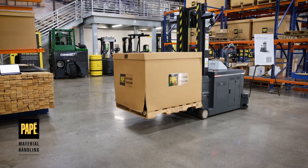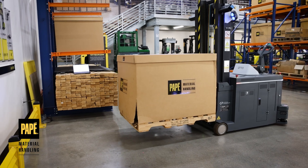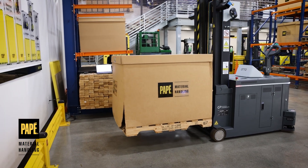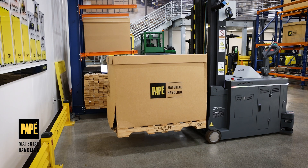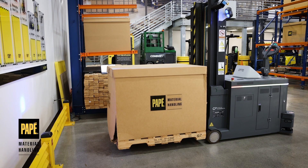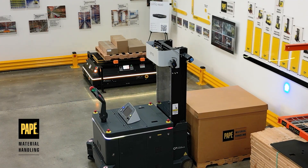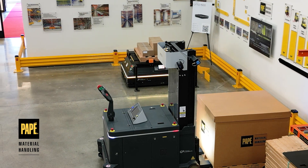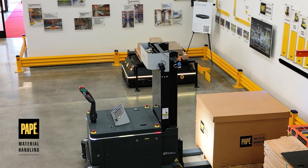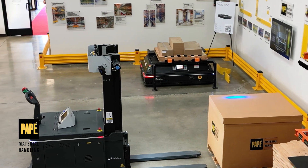As more product is staged at the receiving docks, the Auto Lifter takes advantage of in-between times. If there's no product staged, it goes back to the charger and docks to it automatically. With opportunity charging throughout the day, we're seeing shifts go up to about 16 hours before needing to shut it down, all while retaining full safety — not running into racking or other objects.